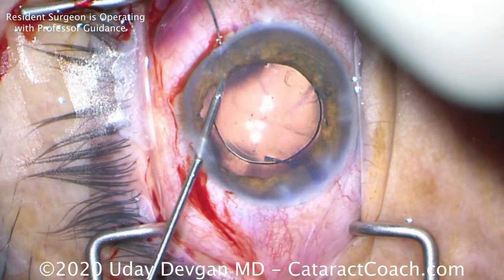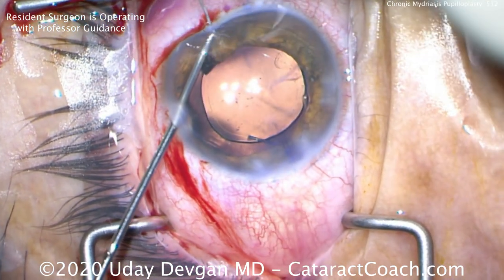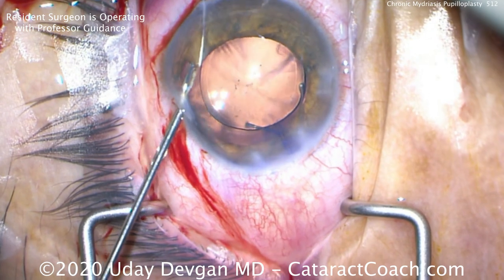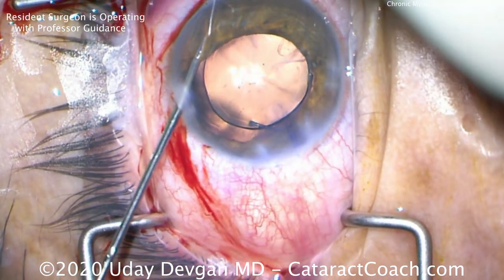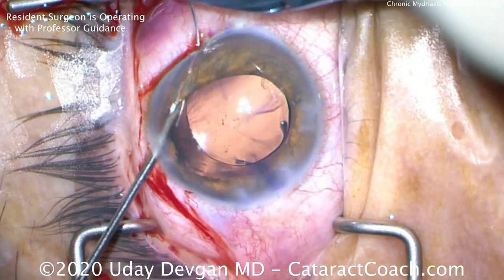We're using a 10-0 prolene on a CIF-4 needle, poking through the limbus, grabbing the iris with 23-gauge forceps, and pushing through. And there we've got our first bite.